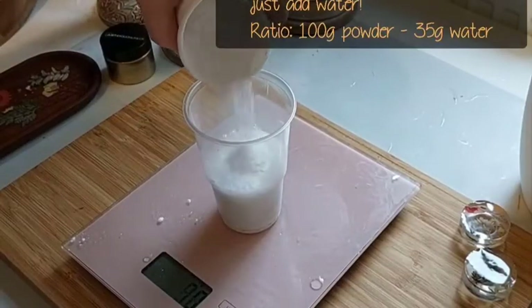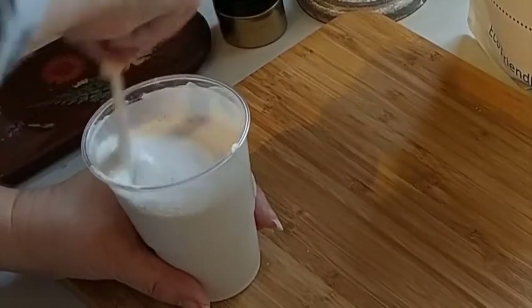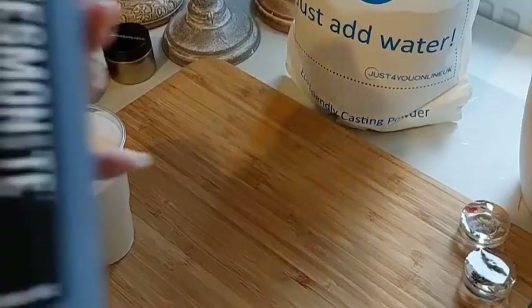The ratio is 100 grams of powder to 35 grams of water. For this make I use 300 grams of powder, that's 105 grams of water.